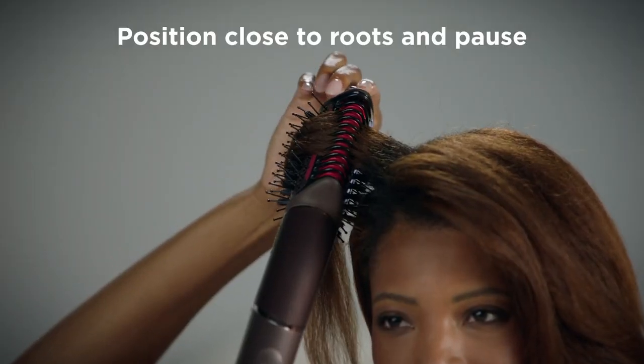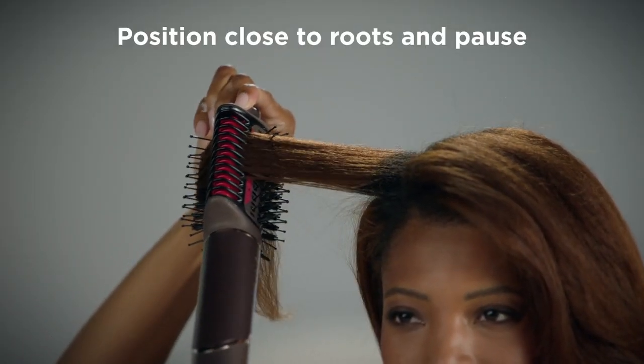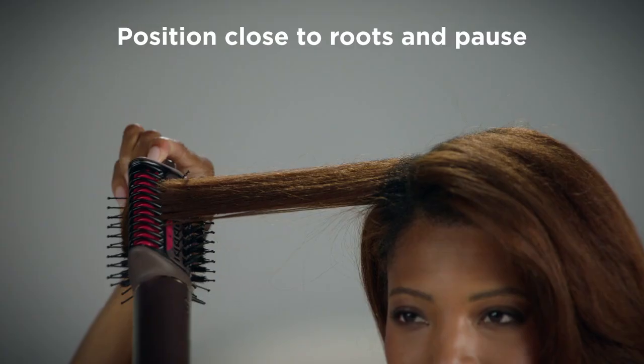For the top, I hold the brush under my hair, using the teardrop shape to get in close. This helps smooth and lift my hair as I pull through.